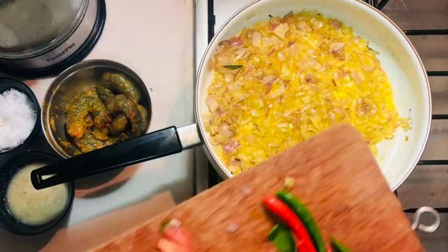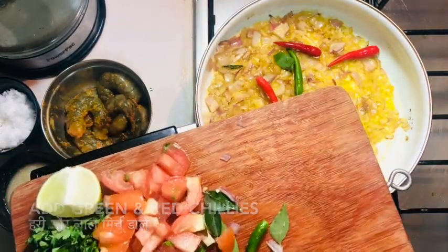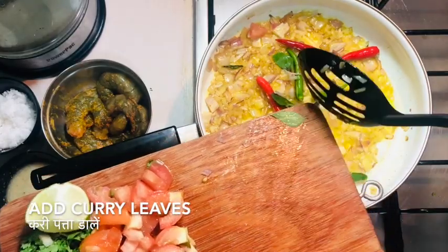Once you see the onions turning pink, you need to add some red chilies and green chilies, some curry leaves, and sauté for two to three minutes.